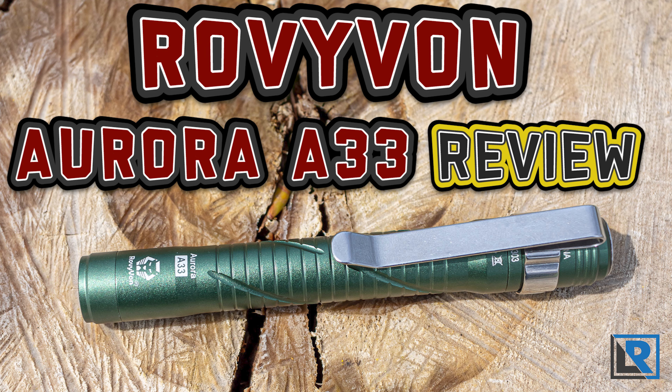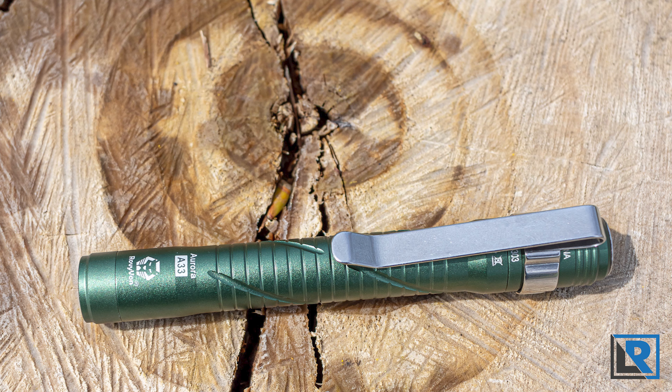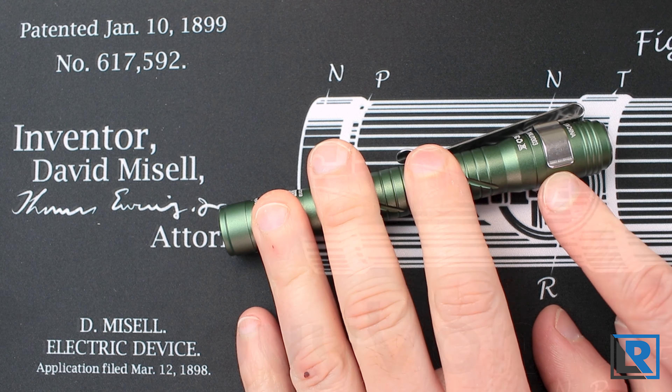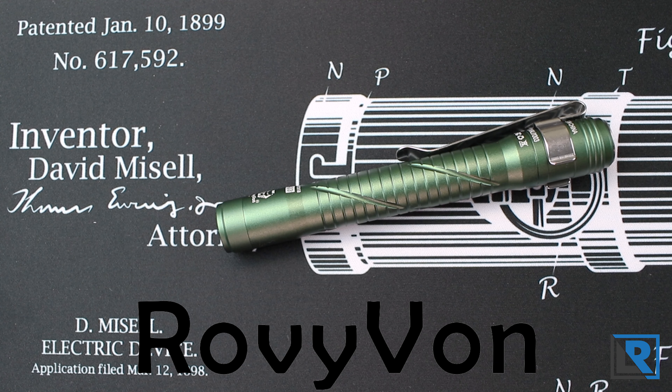Today I have a new pen light review from Royvon. It's the Aurora A33 model. It's available in a variety of colors and comes with optional high CRI LEDs as well. It even has USB-C to charge on board underneath the tail cap. Thanks to Royvon for sending this to me to review.